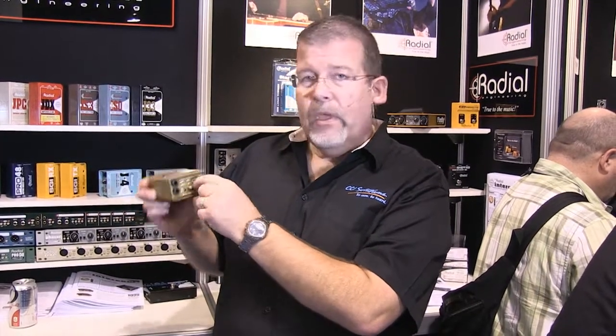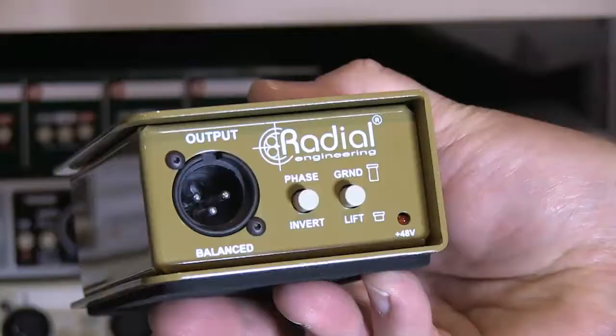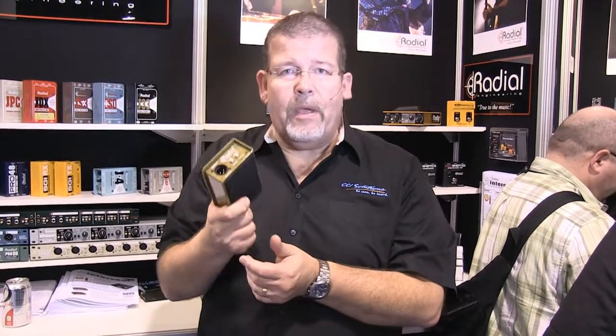You've got a low-cut filter, the pad — the typical kind of DI controls. Plug it in: input and through, typical of a DI, and of course the balanced output. It's traditional Radial quality — it's got a metal case. You can change a tire by running the truck up on these things if you want. They're just practically indestructible.